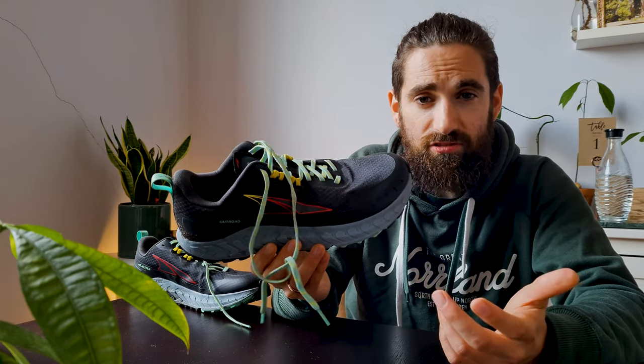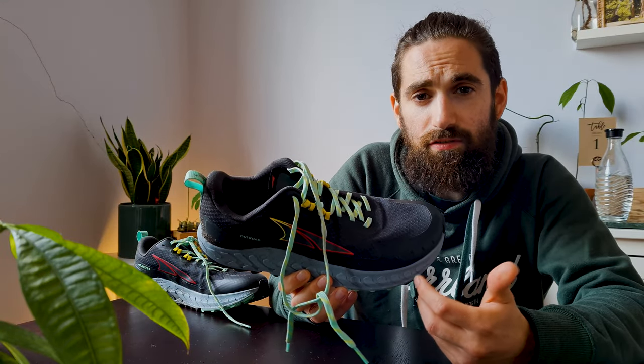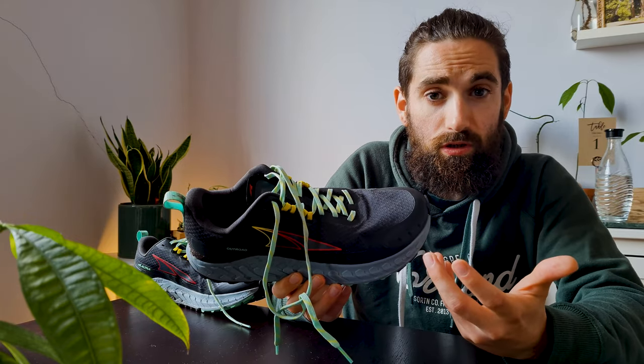I was really hyped up when they were released back in December. I even remember seeing a photo of them leaked a few months earlier and they were called the Altra Green Mountain, but that seems to be their prototype name. So the Altra Outroad is supposed to be an actual hybrid running shoe, designed to include the best of both the road and trail running worlds.